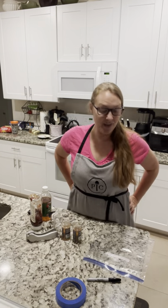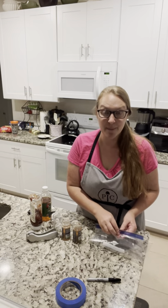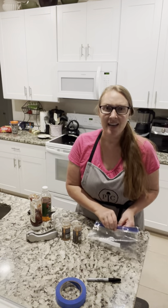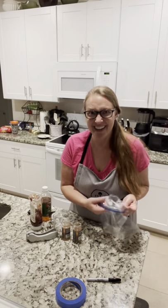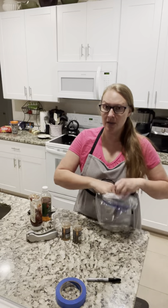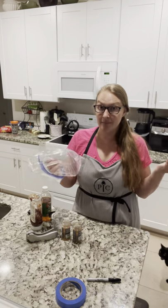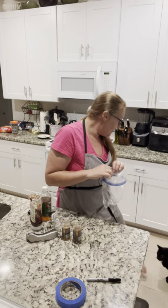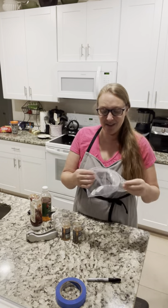Hi everybody, it's me Jessie and we are just going to finish up our freezer meal workshop with some barbecue beef sloppy joes. Actually, I'm not going to make mine with beef — I'm making mine with turkey because I don't eat beef, so if you want to swap out turkey or chicken for the beef, go for it.